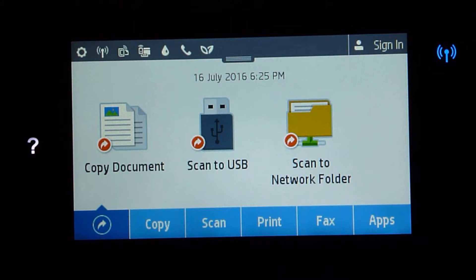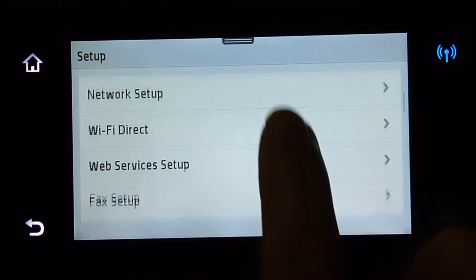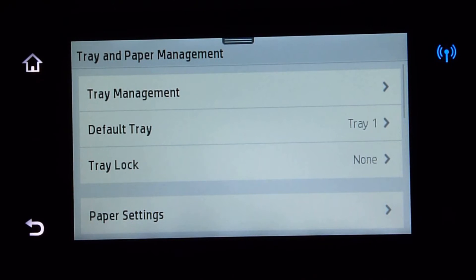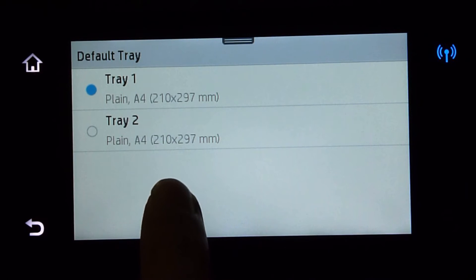After installing the second tray, you can set it up using the front panel. Go to Settings and scroll down and you will see there is an option for Tray and Paper Management. You can select the default tray to be Tray 1 or Tray 2.